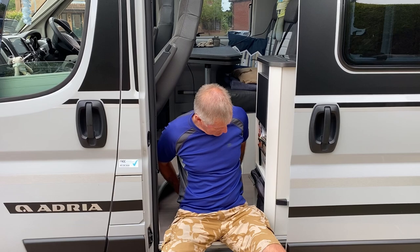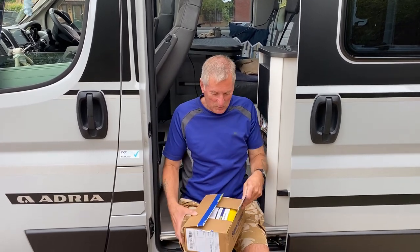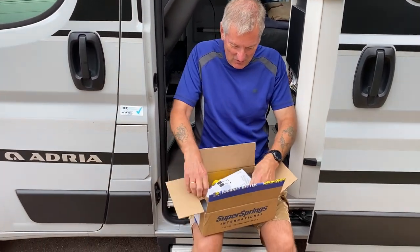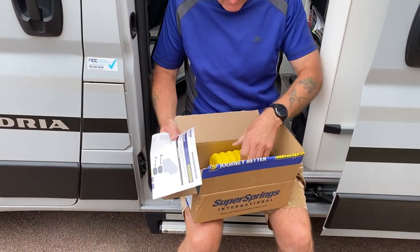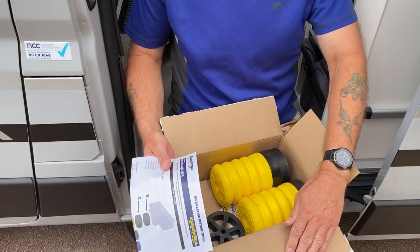Welcome back to the channel. So today's job, we're going to fit these sumo springs. What we've got in the box: the instructions and the sumo springs. Let's do that now.